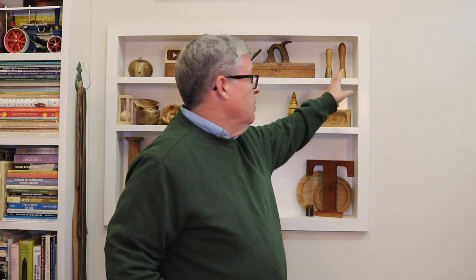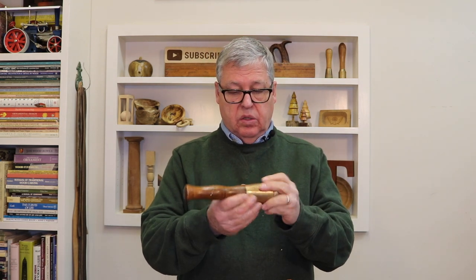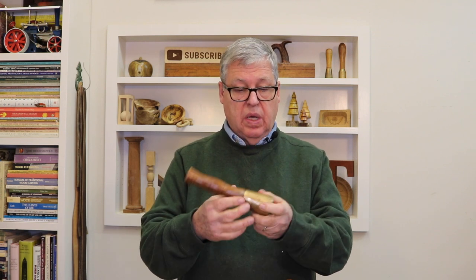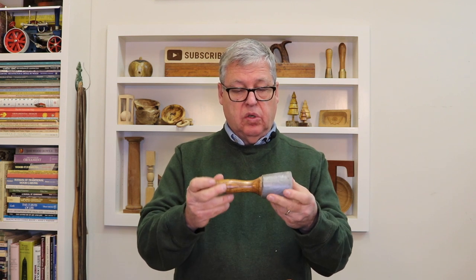Now these small round mallets — maybe in some of the videos you've seen me use those — and these are bronze. This one here is a factory-made one. A friend of mine made that one, and this one here is also bronze. I turned a pattern, he cast it in bronze, and then I finished it up with a handle. So these are custom-made. This one I bought from a woodcarver supply a number of years ago.